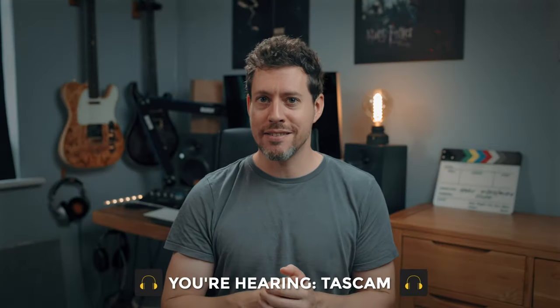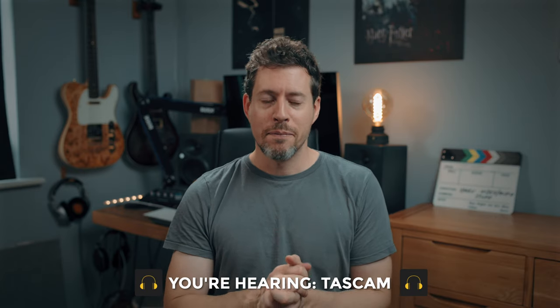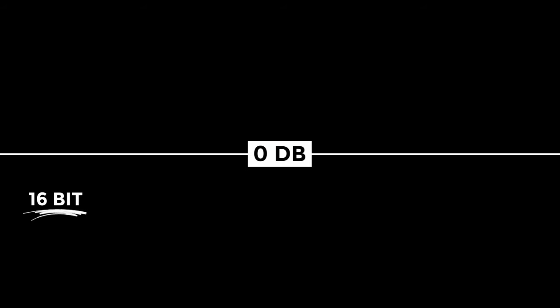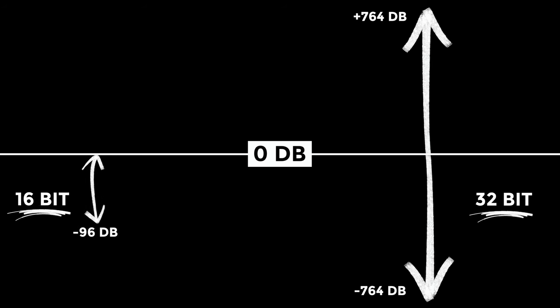One of the big features of the DR10L Pro is the fact that it records in 32-bit floating point. There are numerous products now that can do this, but it just can't be understated how incredible this feature is. I've done a whole video called 'What is 32-bit float?' which I recommend you watch. Versus 16 and 24-bit, the increase in dynamic range is so profound that it becomes less about the bit depth and more about the physical limitations of your signal chain — the preamps and the self-noise of your microphone.